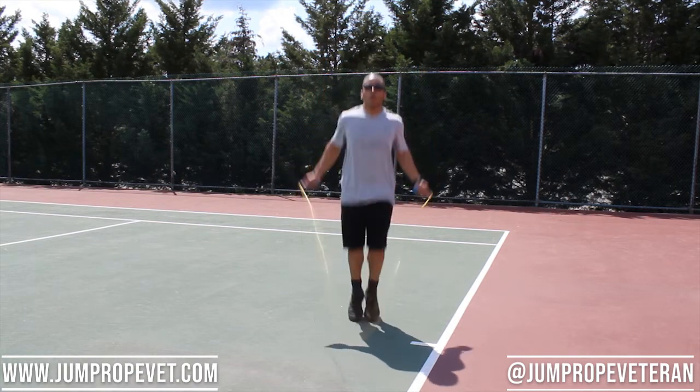You can work on your double under improvement with this, you can work on side swing improvement, and you can also jump backwards with this rope, which is a really cool trick to learn. The only thing it can't do from a versatility standpoint is the tougher tricks like triple jumps, any freestyle tricks, and arm wraps are kind of difficult to do with this. I'd give this rope a 4 out of 5 jumps for versatility, because you can't do everything with it, but you can do most things with it.